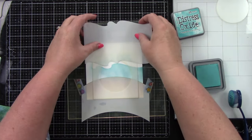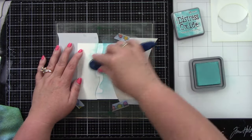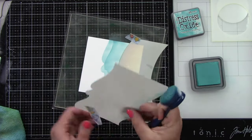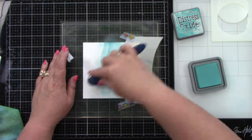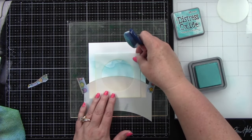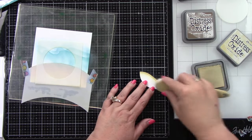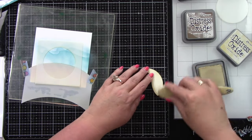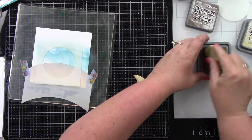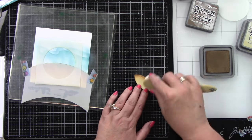I'm adding one more wave with another stencil, going a little bit lighter so you can see the difference between the two waves. Then I lightly ink blend the top because when it's die cut you will see that top part just a little bit. The little sand piece from the Give It a Whirl die I'm ink blending with Antique Linen and Gathered Twigs.